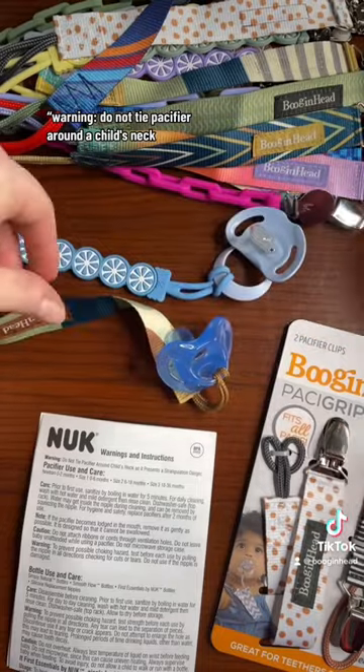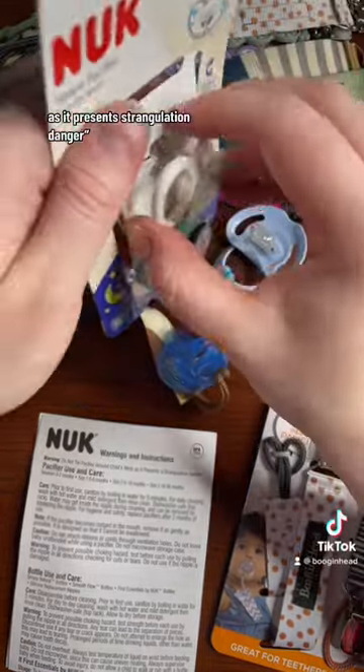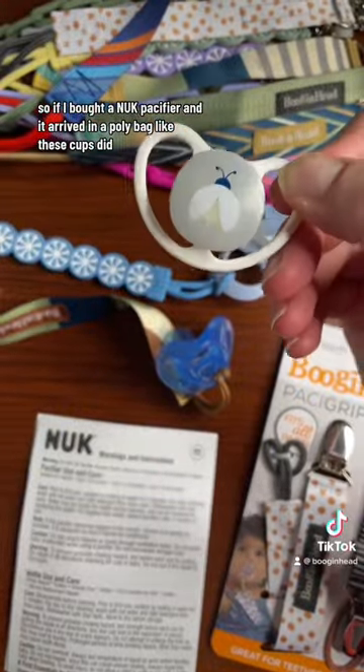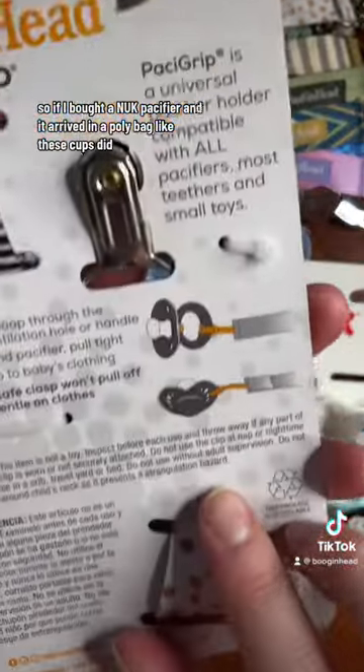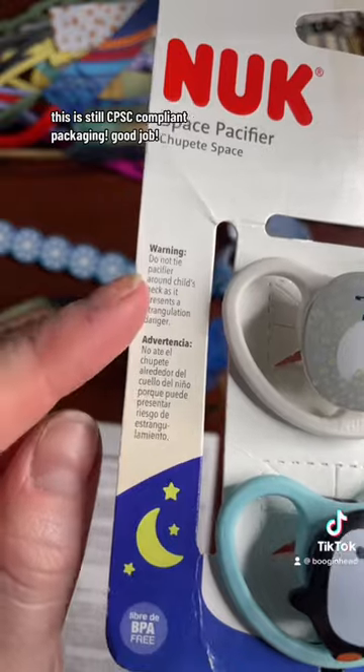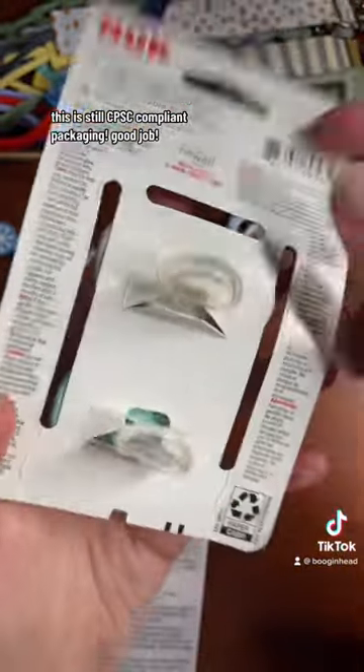Warning: do not tie pacifier around a child's neck as it presents a strangulation danger. So if I bought a Nook pacifier and it arrived in a poly bag like these cups did with this paper, even though it's not traditionally packaged like a bug and head pacifier clip would be, this is still CPSC compliant packaging. Good job!